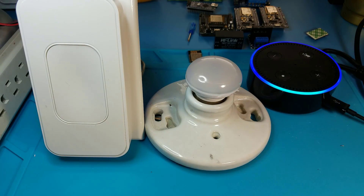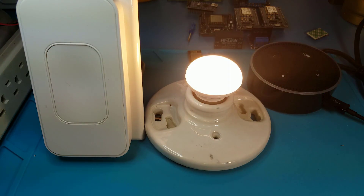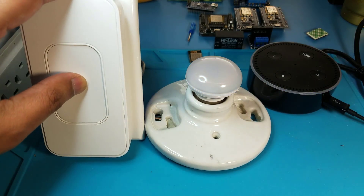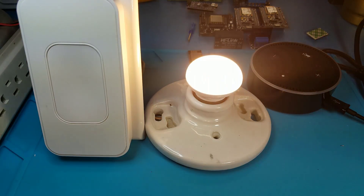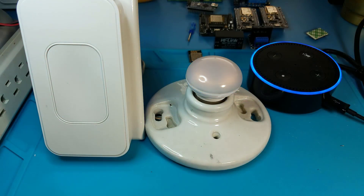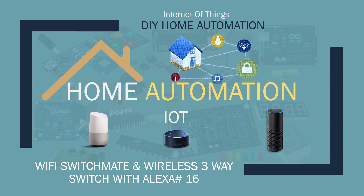Alexa turn on demo switch. Okay. Alexa turn off demo switch. Okay. Hey, what's up, Nasser Malik here, welcome to another tutorial.